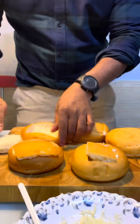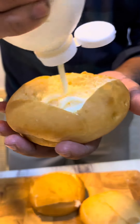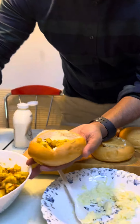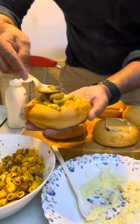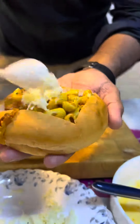Now we are going to add the mayonnaise. The next technique is done with our ingredients.